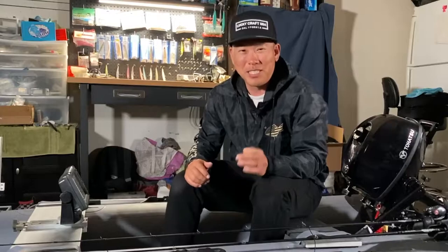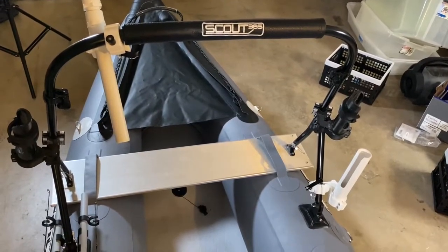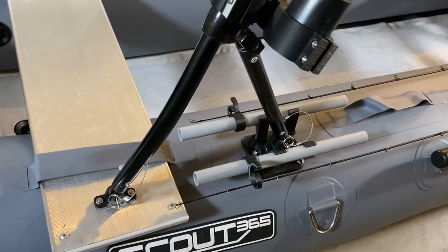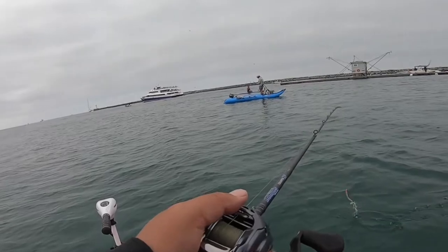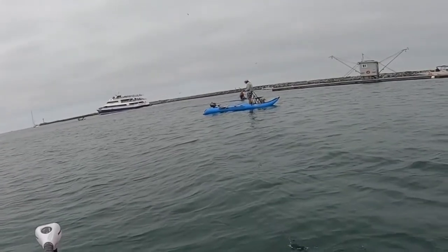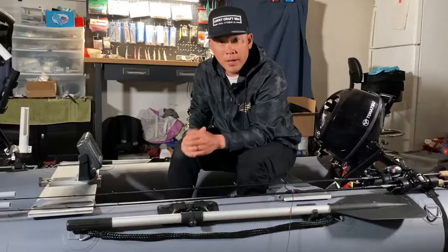One of the coolest features of the Scout boat is the stabilizer bar. It's really cool because it allows you to comfortably and confidently stand up and fish while standing on the Scout. You can lean back on it and it offers tremendous back support.